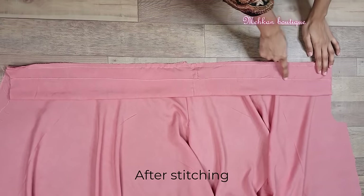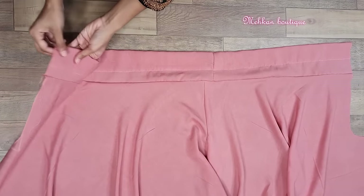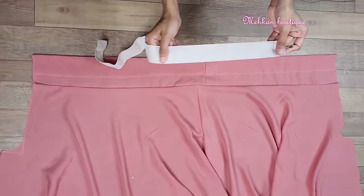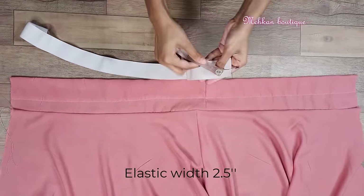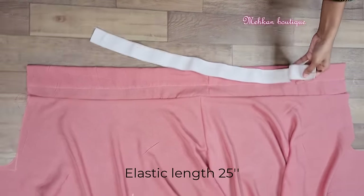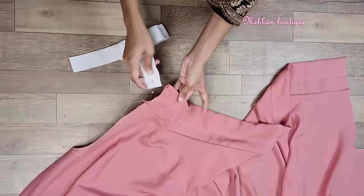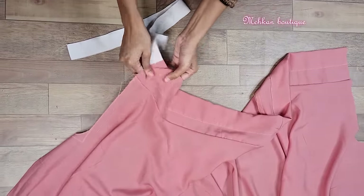Here I have a hoop ready. I have an elastic on one side with a pin on one side. The elastic width is 1.5 inches and its length is 25 inches. This way, as we have the elastic hooked up, we will insert it through the channel.